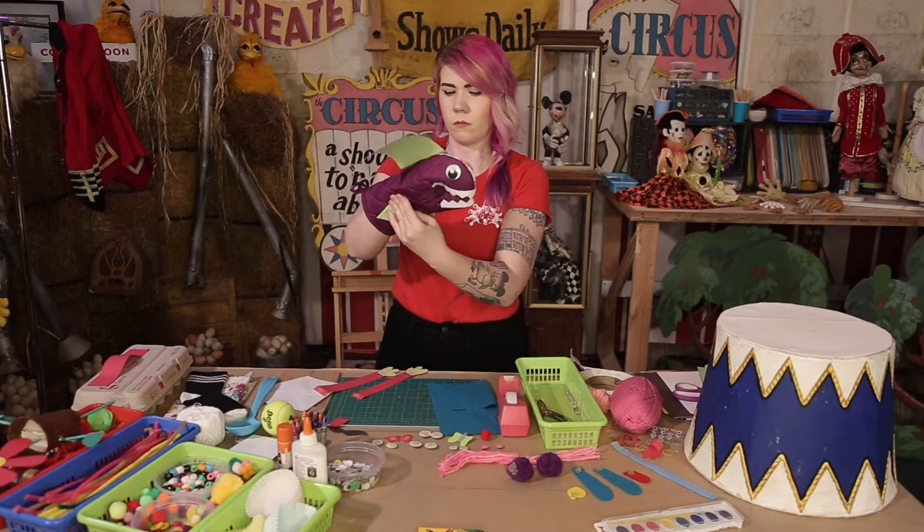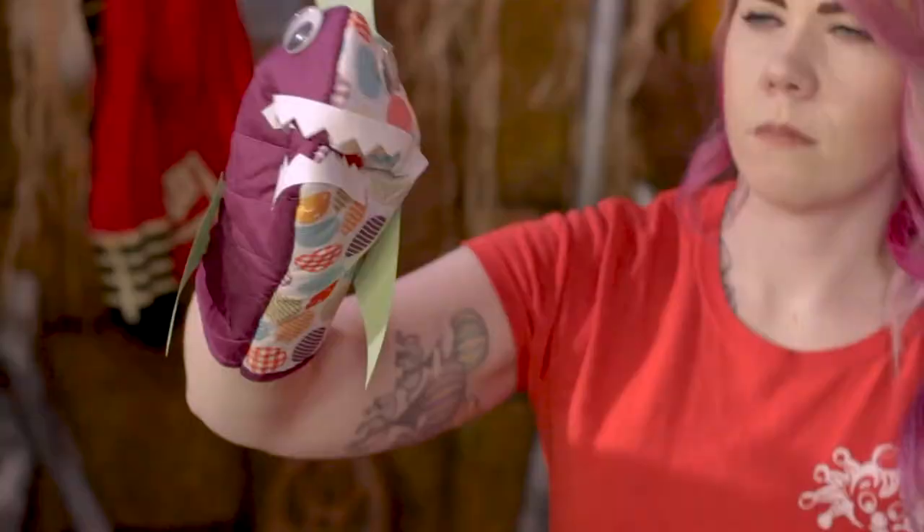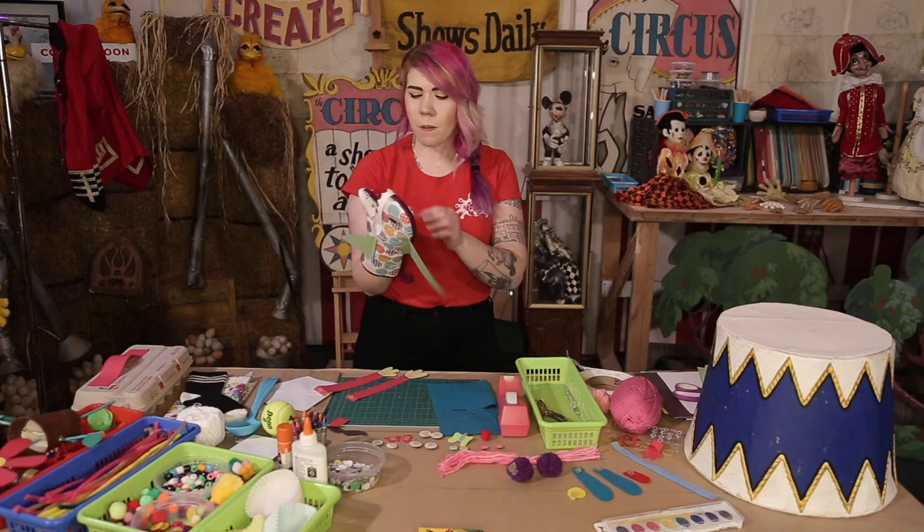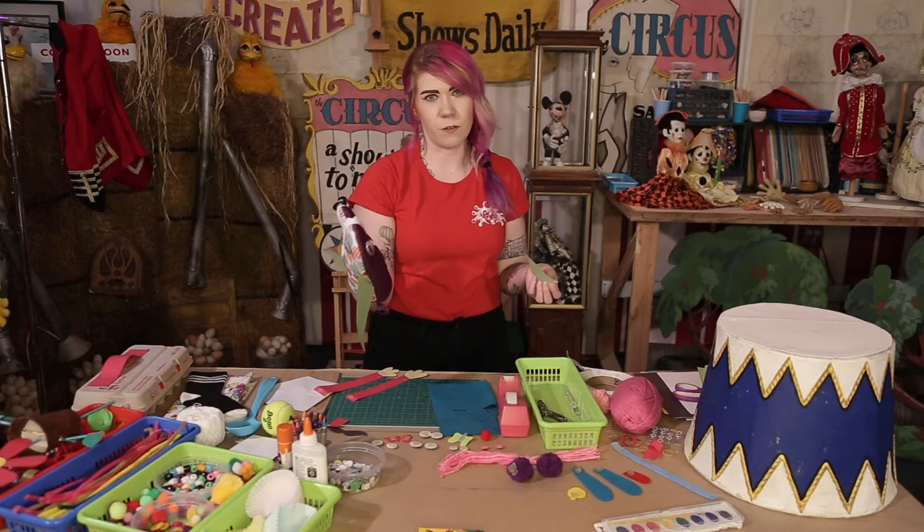Now he looks like a ferocious beast that lives under the sea. I can make this shark chomp. And if I keep cutting out paper and shapes, I can keep changing this character to make all kinds of different animals or people or vegetables. You can make whatever you want.